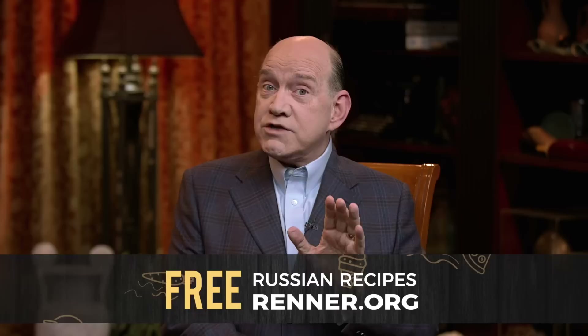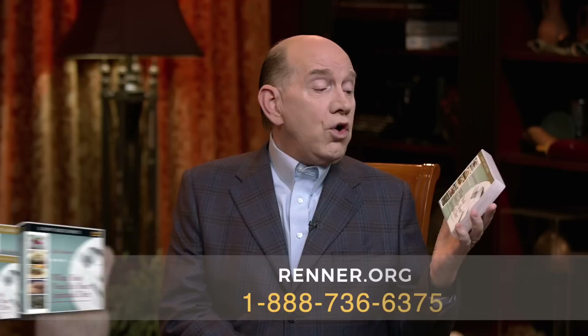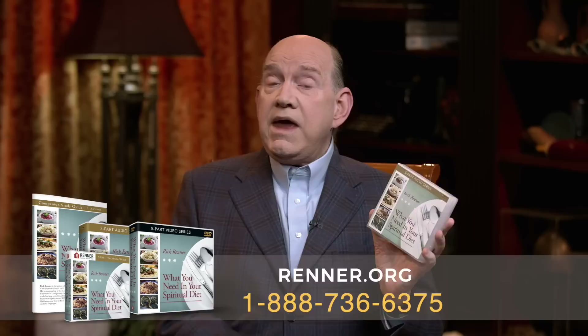If you'd like to have the recipe so that you can make borscht yourself, just go to renner.org and download the recipe. You'll see on our homepage a place where you can download Russian recipes this week. But we're really not teaching you how to make natural food — we're talking to you this week about what you need in your spiritual diet. That's why I want you to get the series, which is called What You Need in Your Spiritual Diet. It's very practical, very simple, but very powerful, and it comes with a study guide.